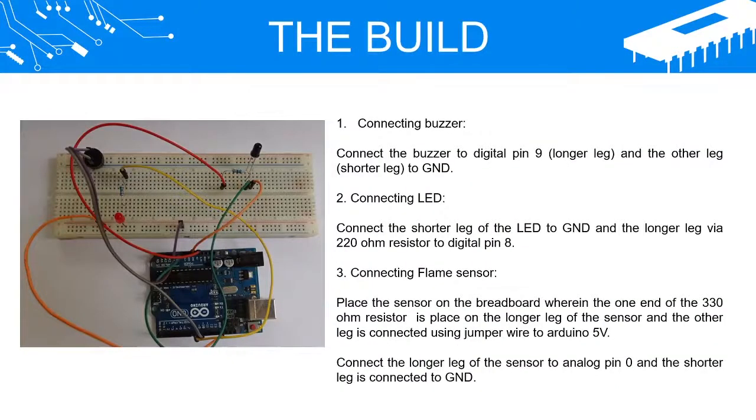The Build. Connecting Buzzer: Connect the Buzzer to Digital Pin 9 — the longer leg — and the other leg, the shorter leg, to GND.